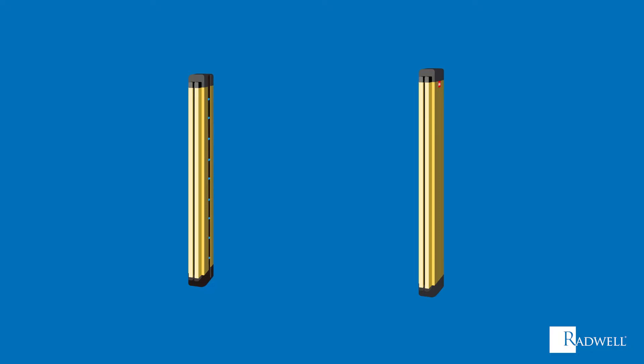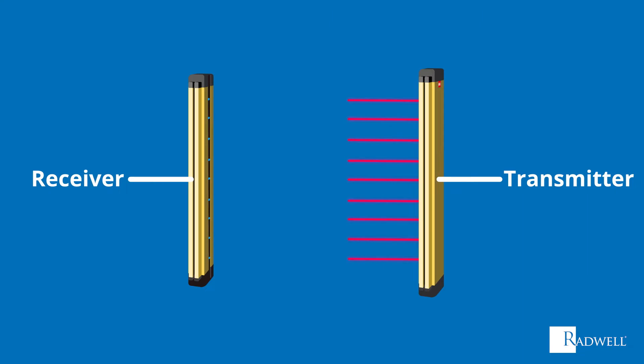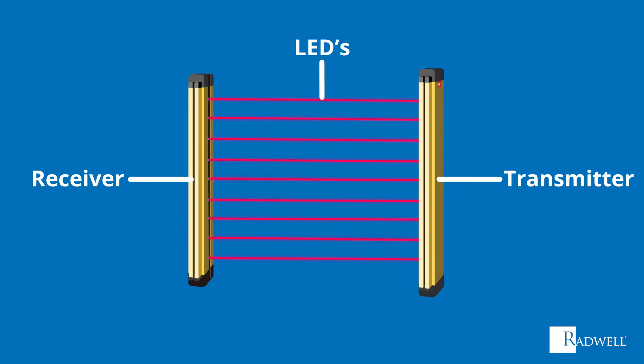First, let's review the main components of a light curtain. They consist of two main parts: a transmitter and a receiver. The transmitter contains multiple LEDs, while the receiver contains multiple photoelectric cells.